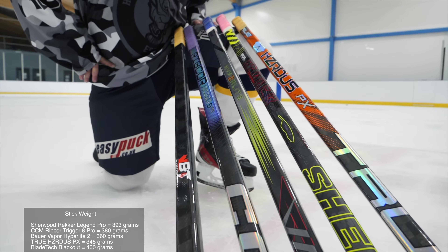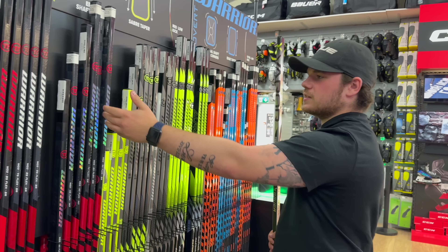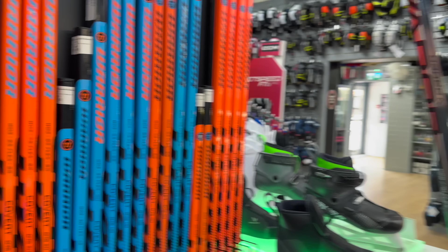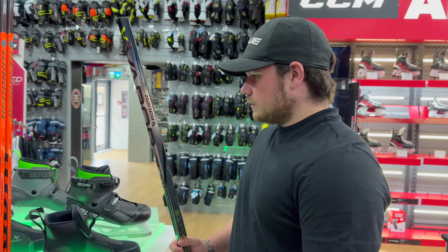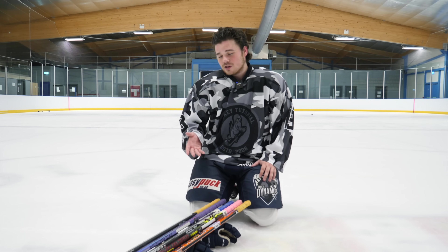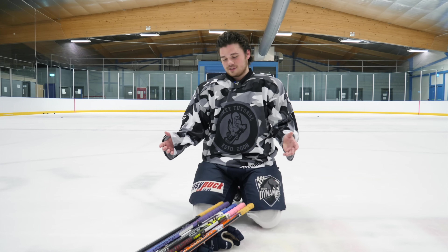Warrior is not here. We went to two stores and neither of them had my spec. This is a mid-kick and low-kick video, and it's not fair to feature a stick with a different curve — instantly I'm not going to like it because of that. Me and Chris both decided that if it's not the same spec as the other sticks, it's not a fair test. So for that reason, Warrior is not in today's video. No hate — we tried.